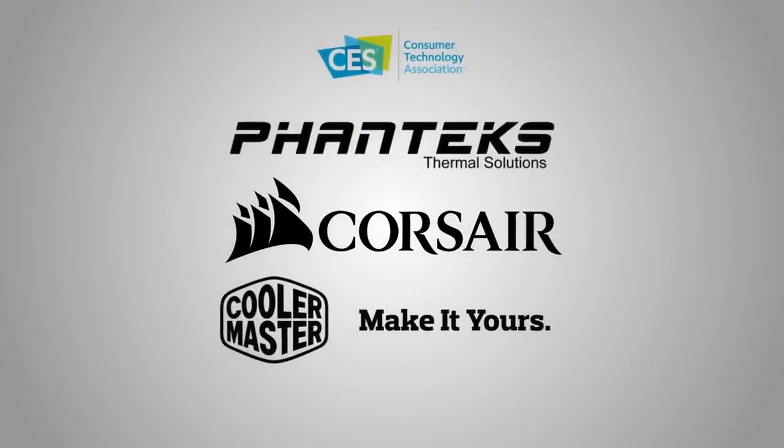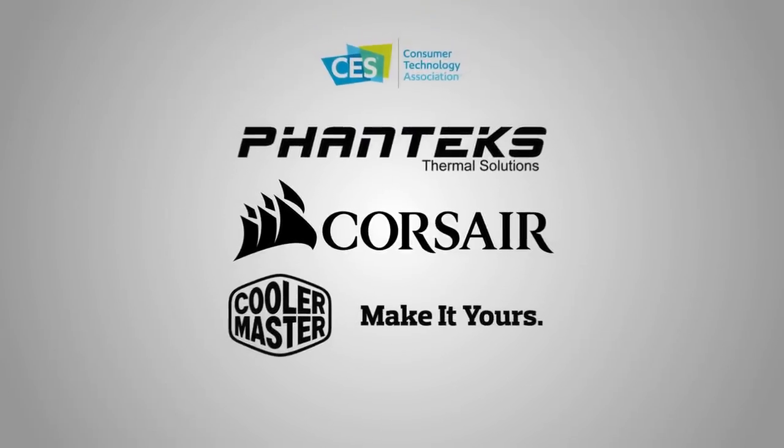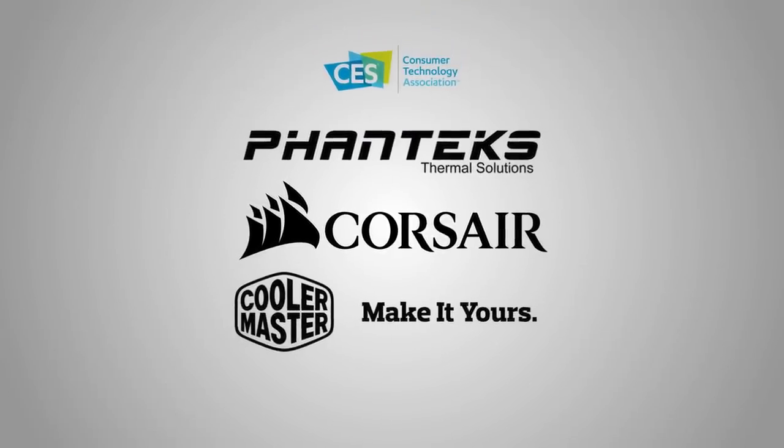But before all of that, I wanted to thank Phanteks, Corsair, and Cooler Master for providing sponsorship support during this show. Without them, we would have been on delayed flights, and our hotel internet access would have been from the dark ages.